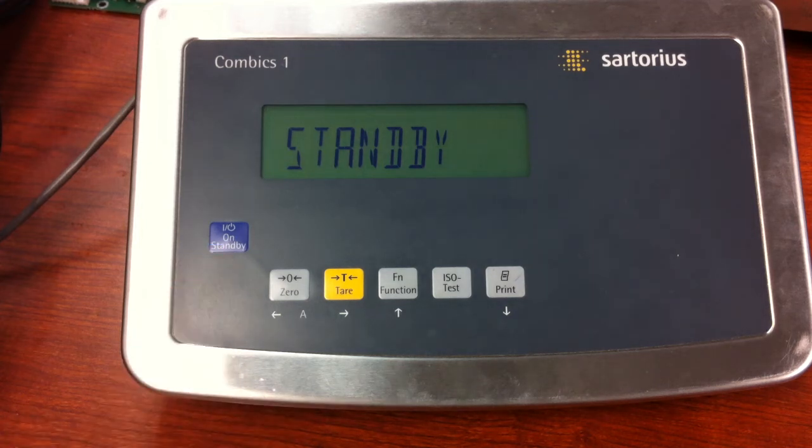This video deals with clearing a password. If you go through your Convix menu and input a number in the password screen, and the unit does not already have a password stored, it will store that as your password. It may happen so quickly you might not be aware of it. There is a way to clear it out and I'm going to show you how to do that.